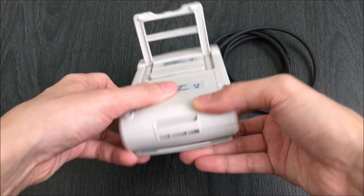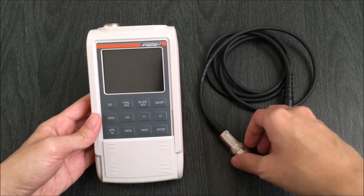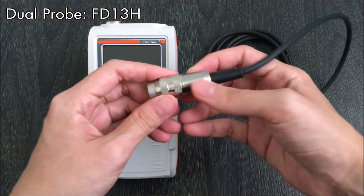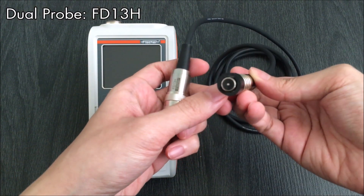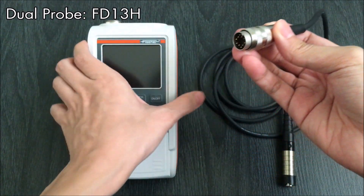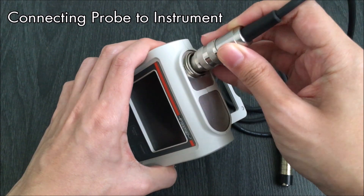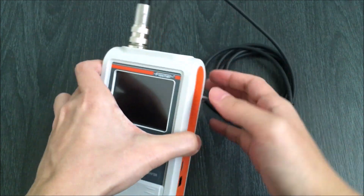Also, it has data transfer abilities where measurement data can be transferred to the PC and evaluated. First, connect the probe. The FT13H is a dual probe which is capable of measuring paint, plastic, anodic coatings and a variety of other surface coatings on both ferrous and non-ferrous substrates.